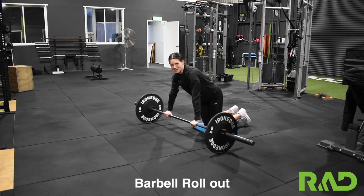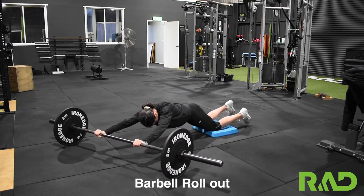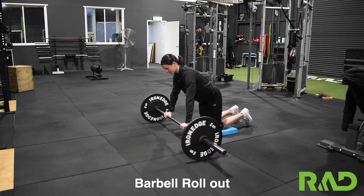Now if you're a little bit of an expert, we can go up to each side — we can come across and back, and then across to the other side.